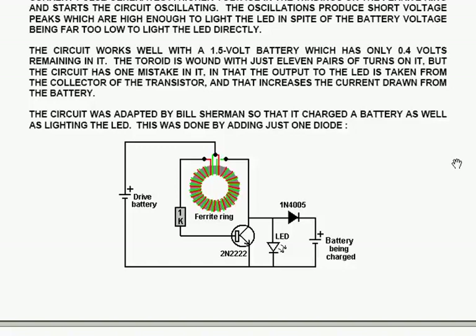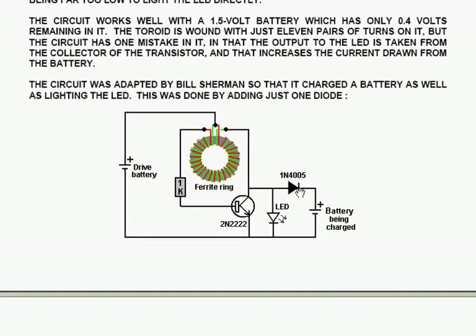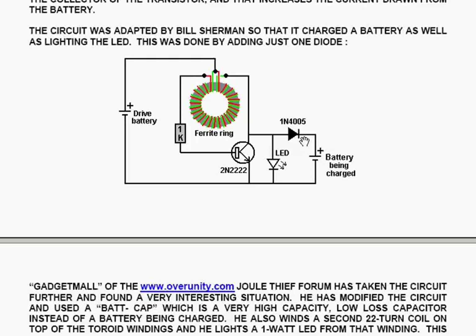The circuit works well with a 1.5V battery which has only 0.4V remaining in it. The toroid is wound with just 11 pairs of turns. However, the circuit has one mistake in that the output to the LED is taken from the collector of the transistor, and that increases the current drawn from the battery because it feeds through from the battery through the windings directly to the output of the LED.